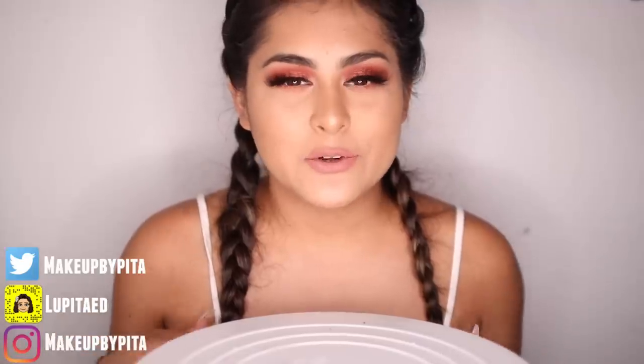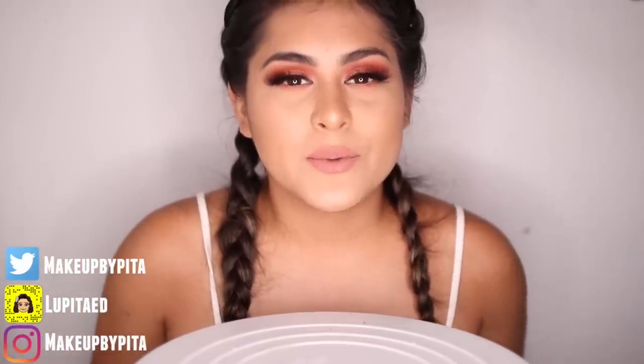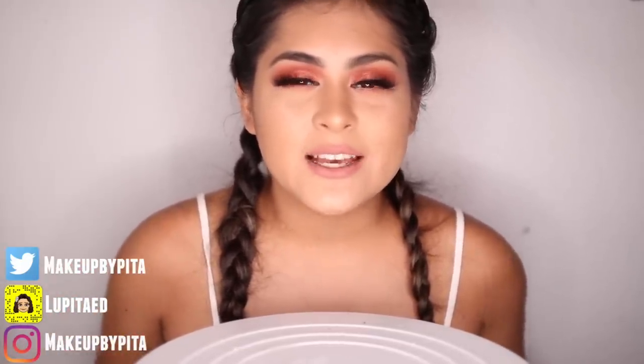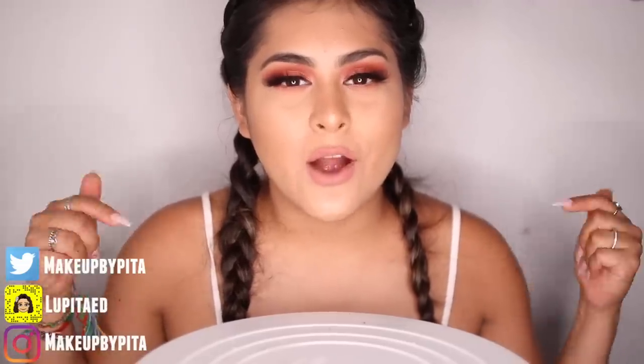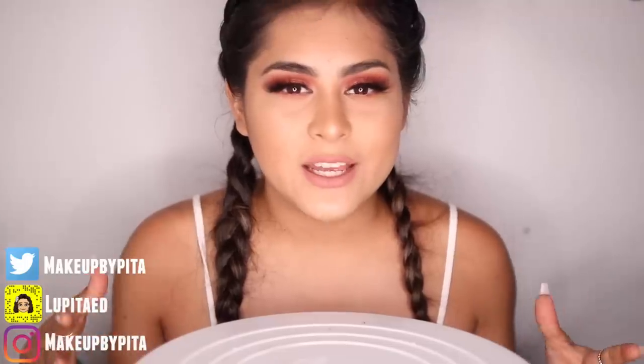Okay guys, that is it for this ASMR video. I really hope you guys enjoyed it. If you like ASMR videos, please let me know in the comments down below or give this video a big thumbs up. If we get this video to 2,000 likes, I'll definitely do another ASMR video. You guys can leave me your suggestions down below in the comment section. I tried my best for this video, so let me know what I could improve on.